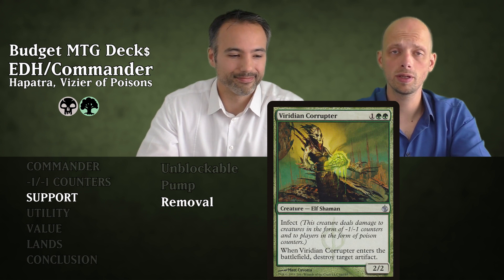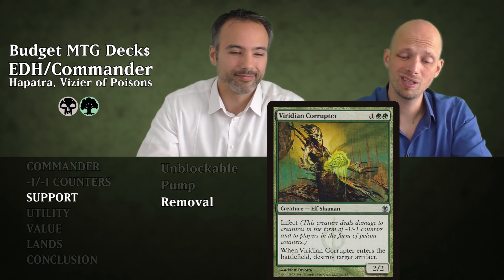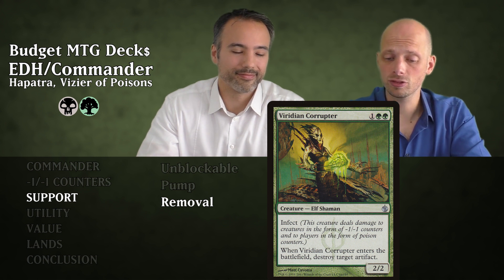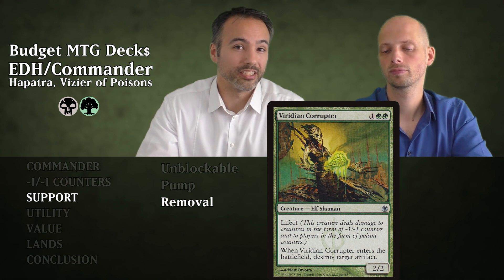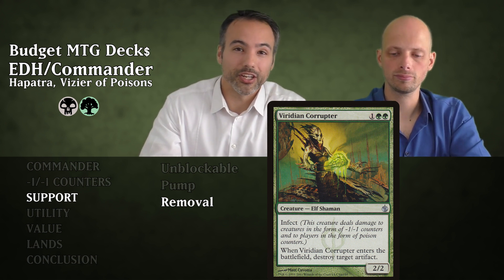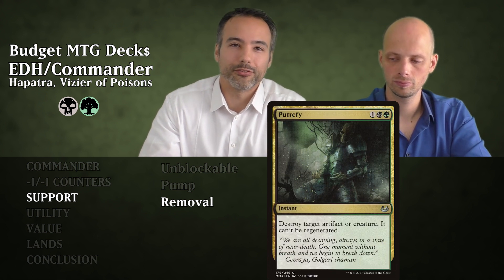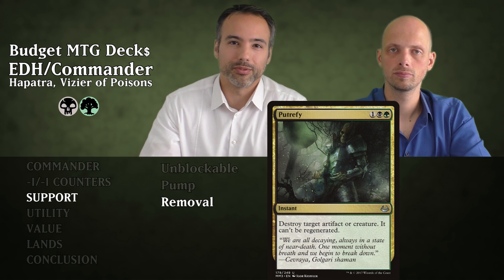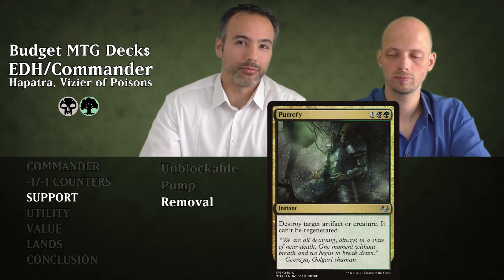Then we have Viridian Corruptor for three mana — a 2/2 Elf Shaman with Infect. When it enters the battlefield, destroy target artifact. So it's artifact removal that also has Infect. Cards pull double duty in this deck. Another card doing that is Putrefy for three mana — an instant that destroys target creature or artifact and the permanent can't be regenerated.